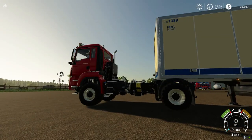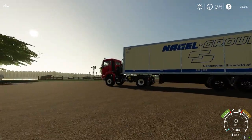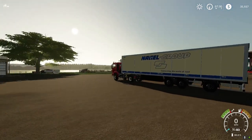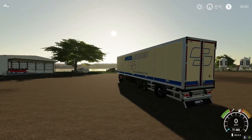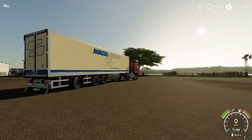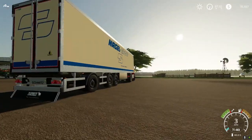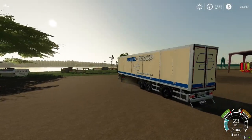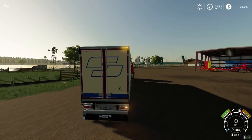The trailer looks a bit low for the hitch — a little bit of a height mismatch — but at least you can hook it up. Now let's see: if you turn sharp, that rear wheel turns! Amazing, it can turn to the side. And the lights work too — brake lights, reverse lights, indicators. Very interesting.